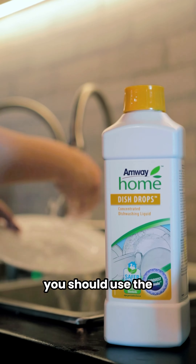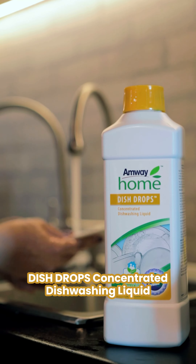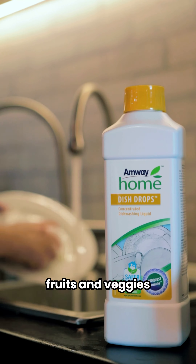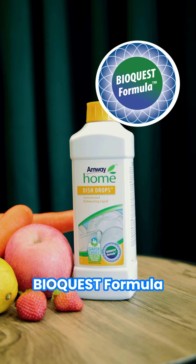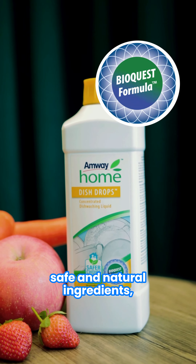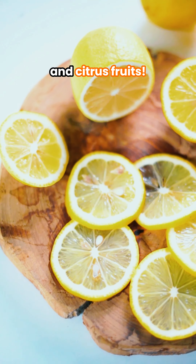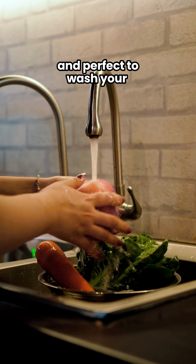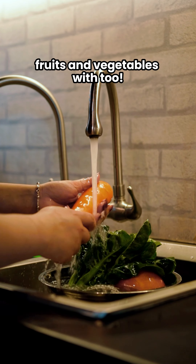This is why you should use the Dish Drops Concentrated Dishwashing Liquid from Amway Home to wash all your fruits and veggies. The BioQuest formula contains highly active, safe and natural ingredients such as coconut and citrus fruits. So it is great for dishes and perfect to wash your fruits and vegetables with too.